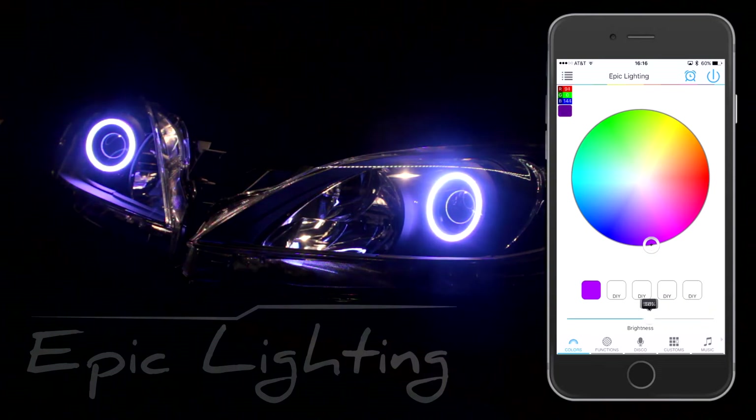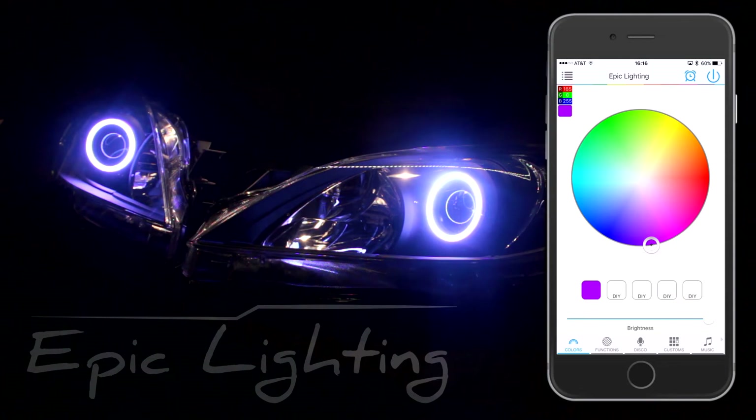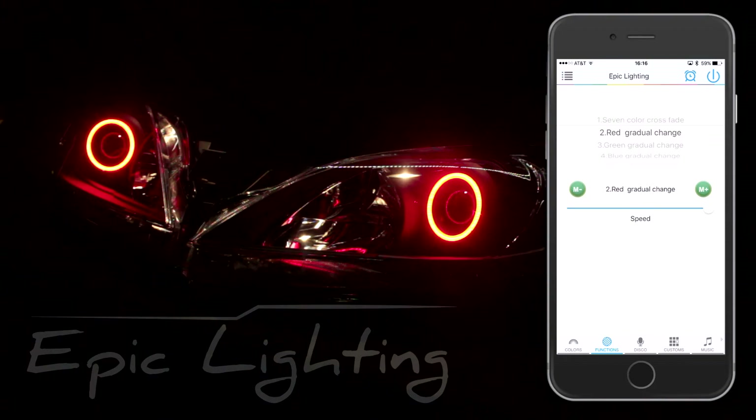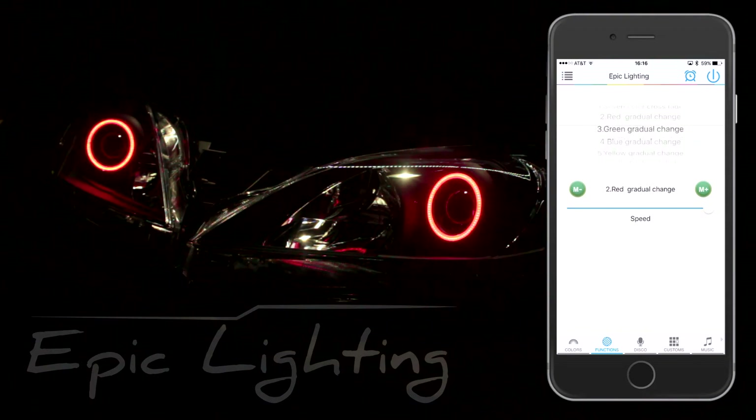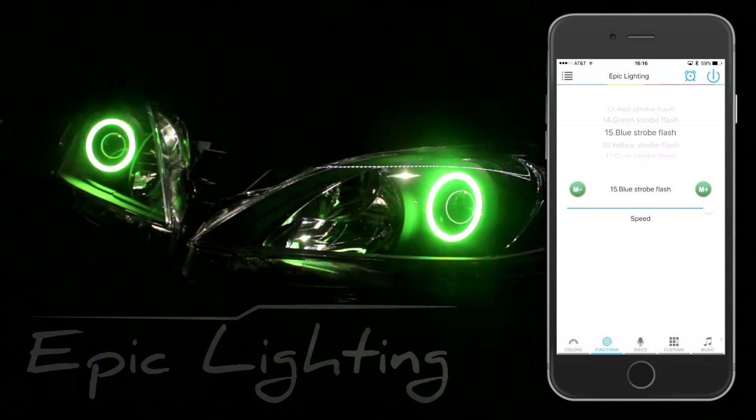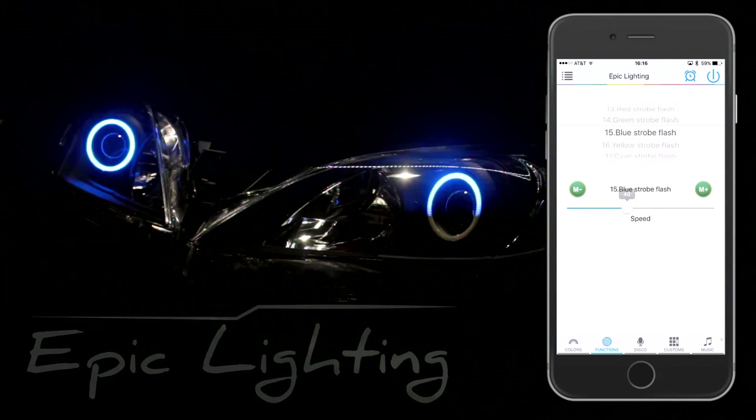You may also change the brightness. We also have preset functions — we have a seven color fade, a red gradual change, green, blue, and it goes on to several different things. And the strobes, and you can change the speeds of them.